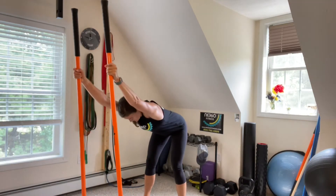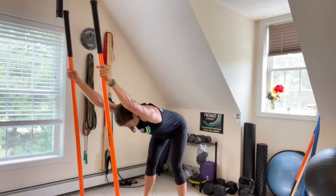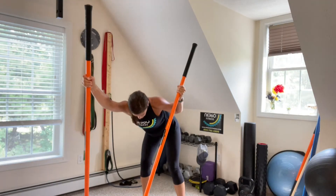For this post-workout stretch, feel free to use the back of a chair or a higher counter in place of the mobility sticks that I'm using. If you have something like two broomsticks, go ahead and use those as well.